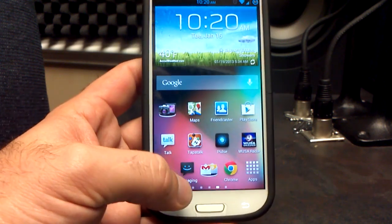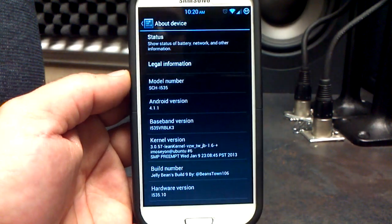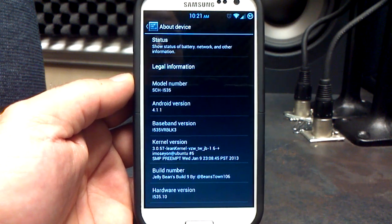Let's go into the settings menu and see what we're working with real quick here. Go to About Phone. You can see we're on Android 4.1.1 VRBL K3 baseband. If you're not on the VRBL K3 baseband, that's your job, not the ROM's job. Go find it over on XDA.